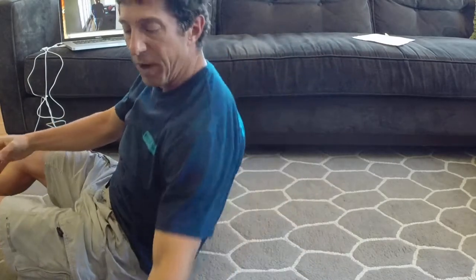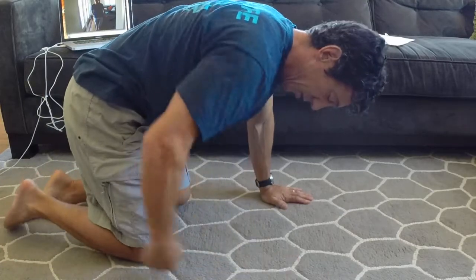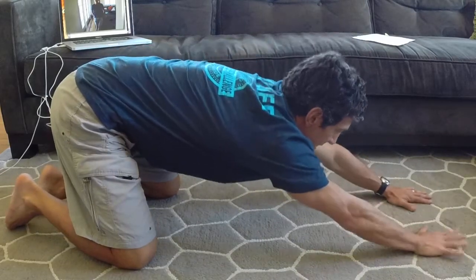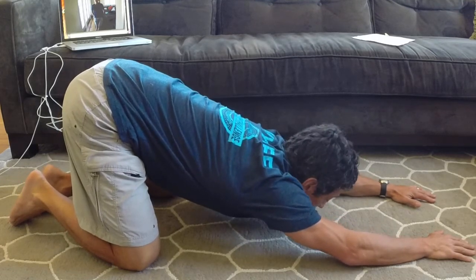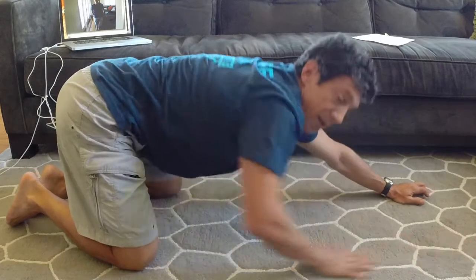If you don't have a foam roller and need an alternative, a great one to do is lining yourself up on the floor with your thighs perpendicular to the floor, reach your arms way out in front of you, and drop your chest and your armpits down toward the floor — almost like you're trying to kiss the floor or bring your armpits down into the floor. Again, it's very important on these stretches that you're going to the point of slight discomfort, not overdoing it, and accumulating 10 minutes. There you have it — see you soon.